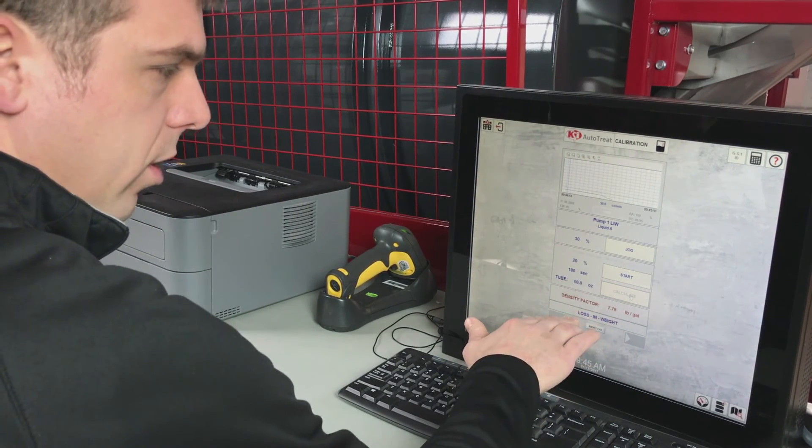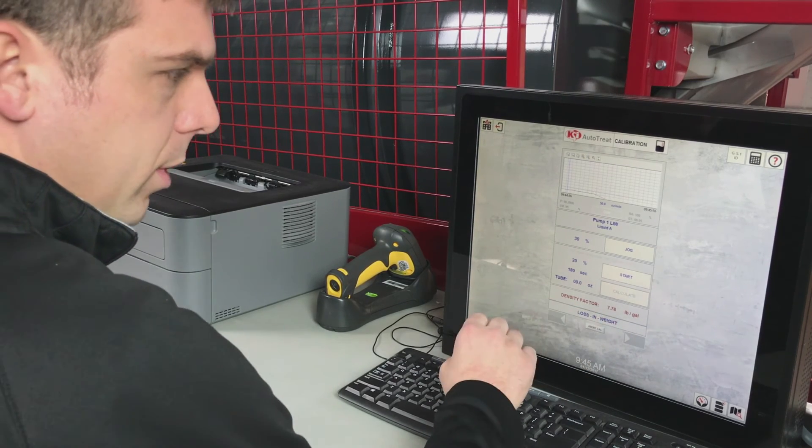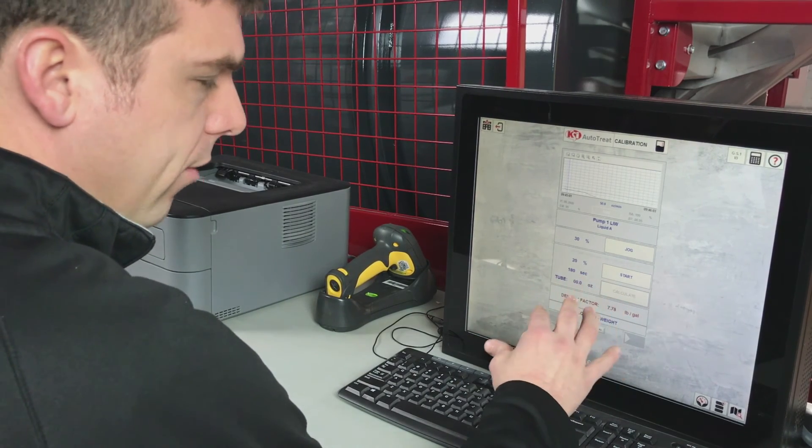If this was set up as a flow meter instead of loss of weight, it would say flow meter and the density factor would be replaced with cal factor. Our cal factor should be somewhere around 1, like 1.05 or 0.97.